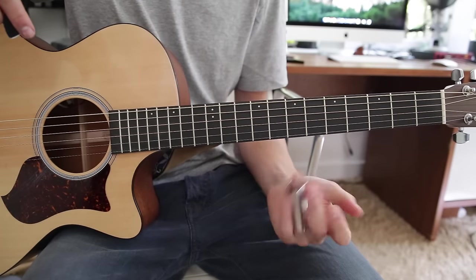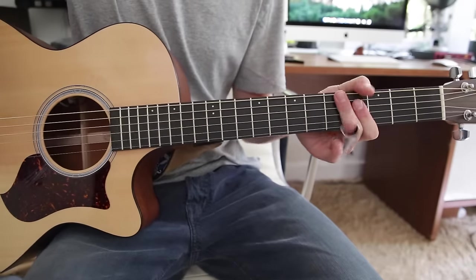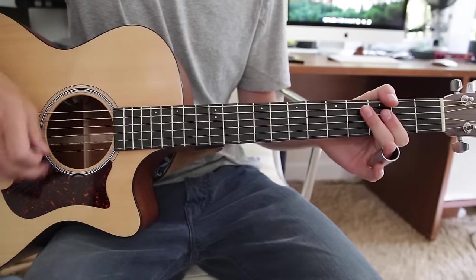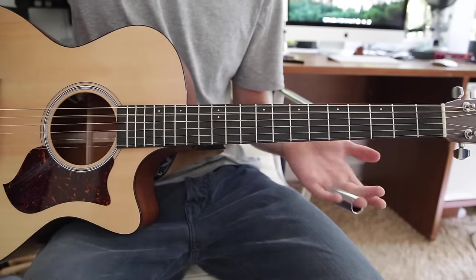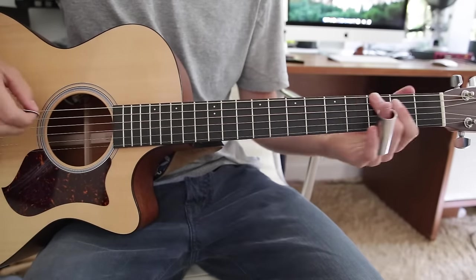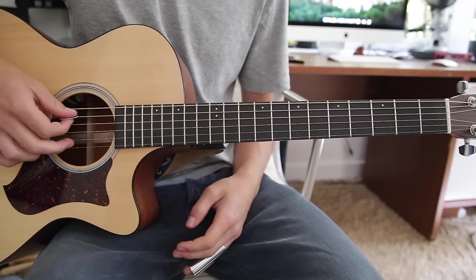Once you've done that you're going to need a slide of course, and it starts off with an open strum. When I refer to different strings I'll refer to them by their normal version, not their tuned version. So if I say A string, I mean that string even though we've tuned it to G. So you're strumming from the A string to the B string.